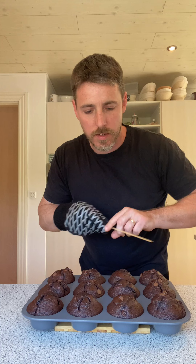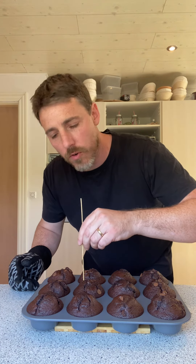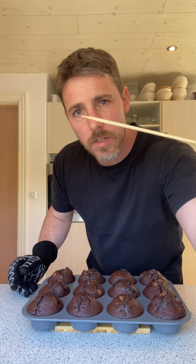Beautiful double chocolate muffins — check that out! If you want to be sure, get yourself a skewer, stick it in, and it just needs to come out dry. I'll let these rest now for a few minutes and then we'll cut one open and check out the crumb.